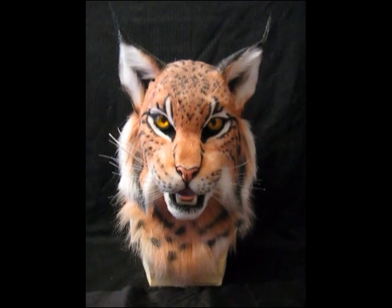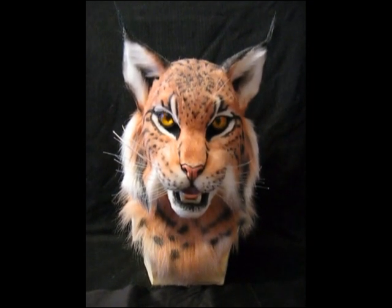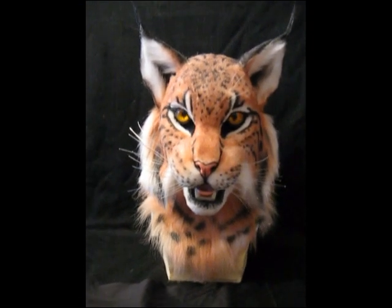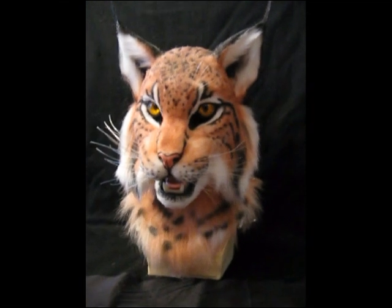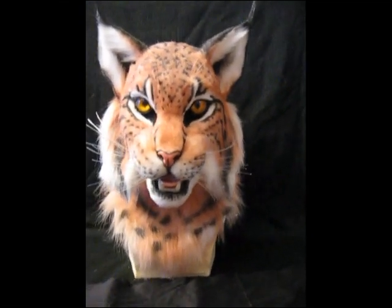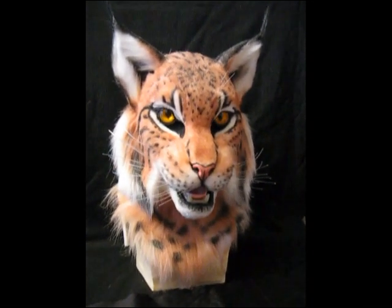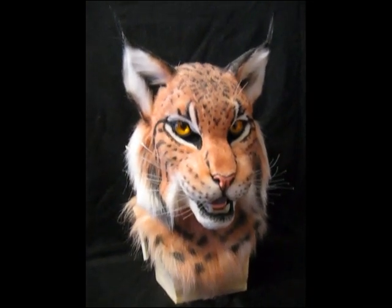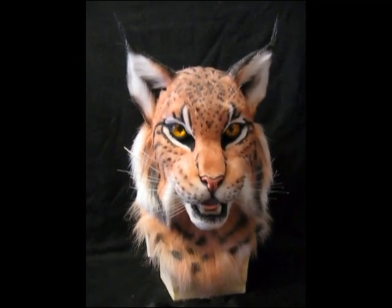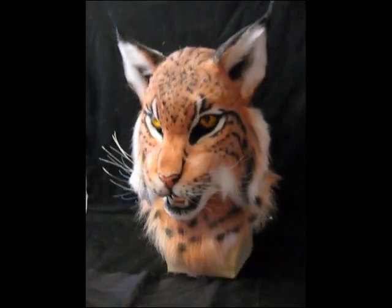The realistic features include the medium cougar taxidermy nose, the medium cougar taxidermy jaw set, 3D following resin eyes that I painted myself, and two gauges of fishing line for whiskers — 60mm and 90mm — and a whole bunch of airbrushing and hand painting for all the spots and stripes on the face and all around the head.